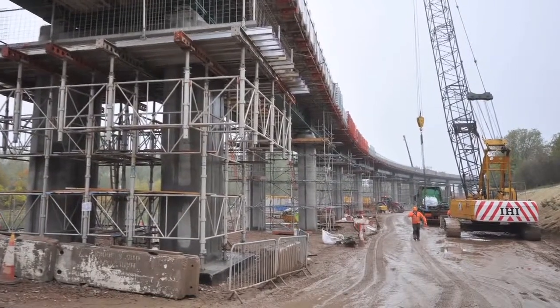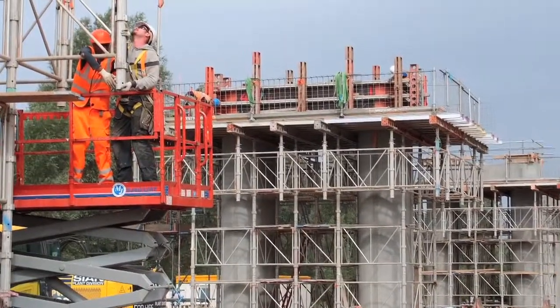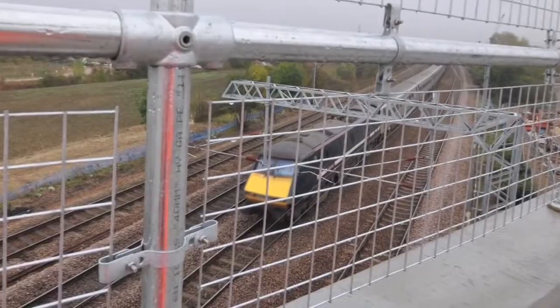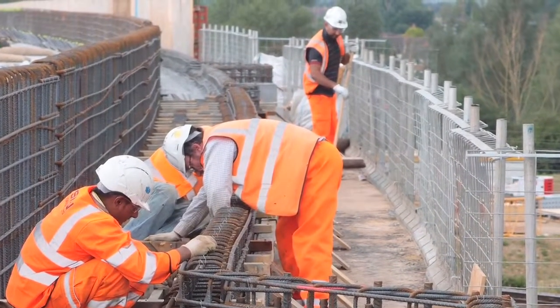Hello, my name is Julian Spiller. I'm the project manager for Hot Teeth, currently engaged on the Hitchin grade separation project. The project is designed to remove a current blockage on the East Coast Main Line, where trains travelling to Cambridge have to cross four of the East Coast Main Lines on a flat crossing.